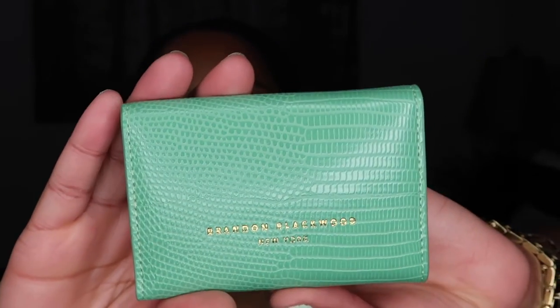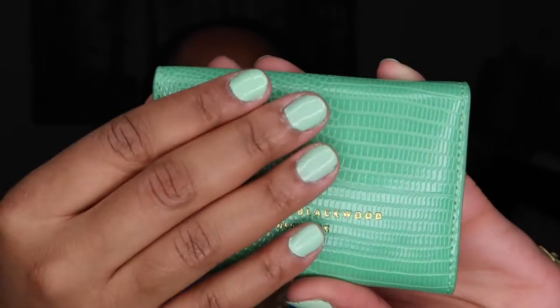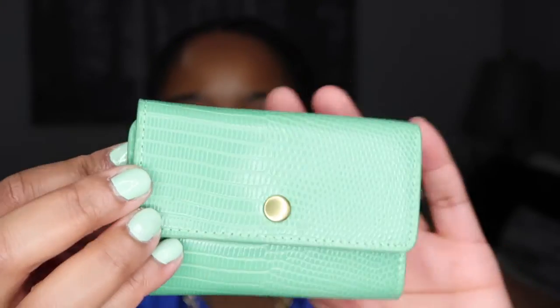So the piece — I'm going to come up a little closer — the piece is this Brandon Blackwood pouch. As you guys can see it's in this beautiful faux croc, I think is what you would call it. Oh my goodness, my nails match — that was not intentional! It has this beautiful gold hardware.